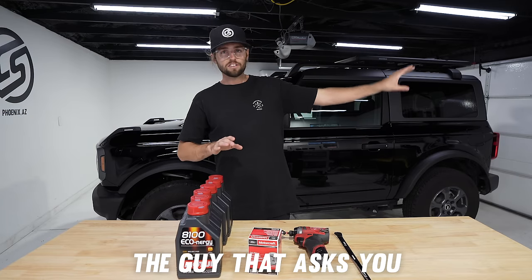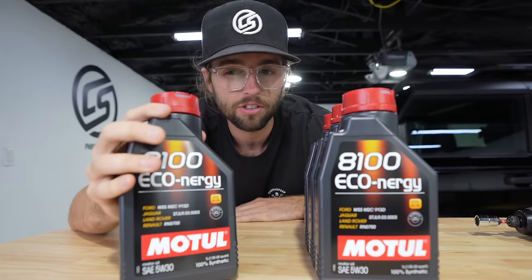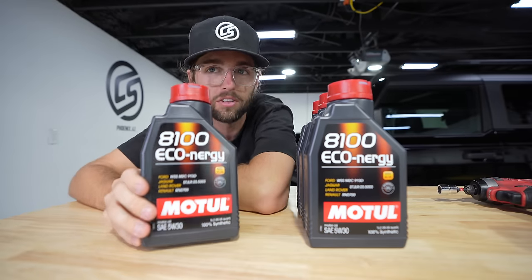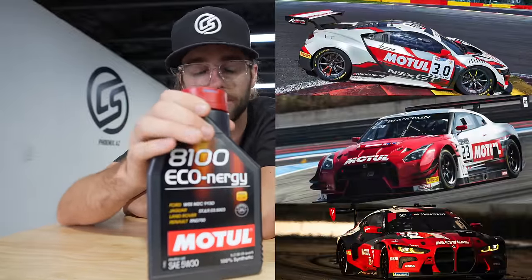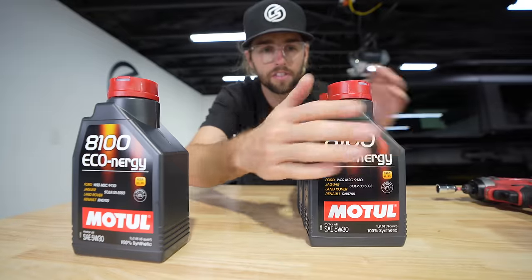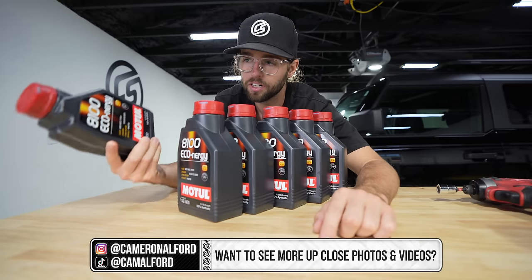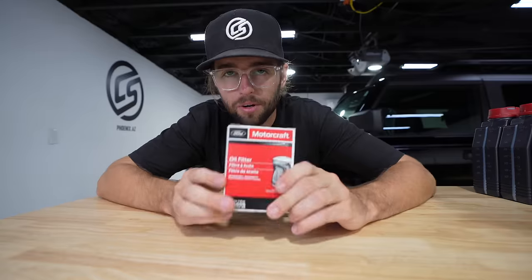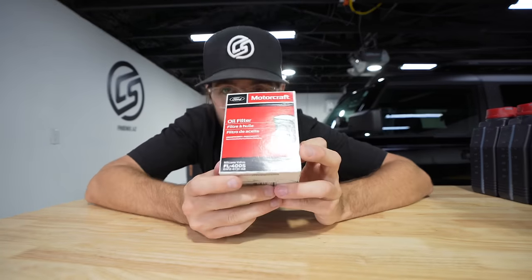I'm going to show you the highest quality oil so you can skip the guy at O'Reilly's or AutoZone and head straight to what you need. This is Motul oil — it's not really sold in major stores yet, but it's the best oil you can get. It's been used in motorsports in Europe and elsewhere. You need six quarts — get a five-quart jug and one single quart. You'll also want to run the Ford Motorcraft filter, the FL-400S — it's just the purest thing to do.